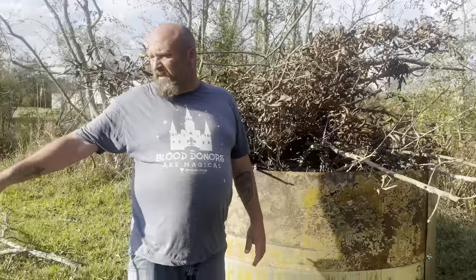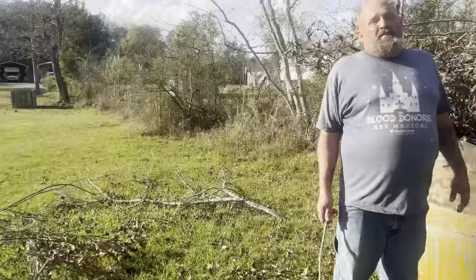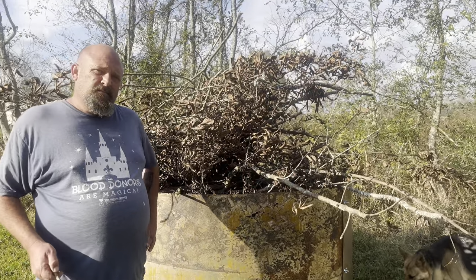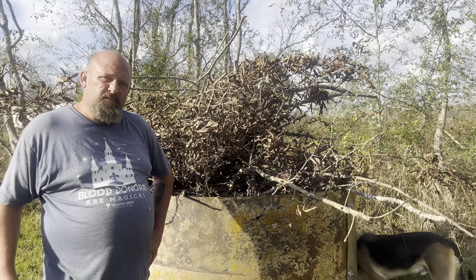So I've got a pile of limbs here and a pile of limbs over there — it's going to be a little bit of work going on now. They said it's going to take about four hours of burning all of that to get one cubic yard of biochar.